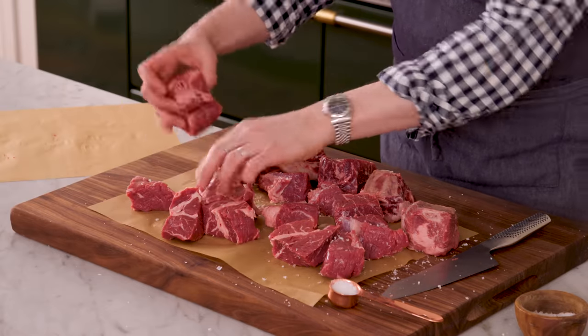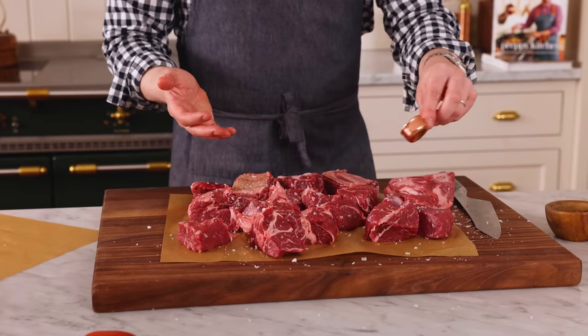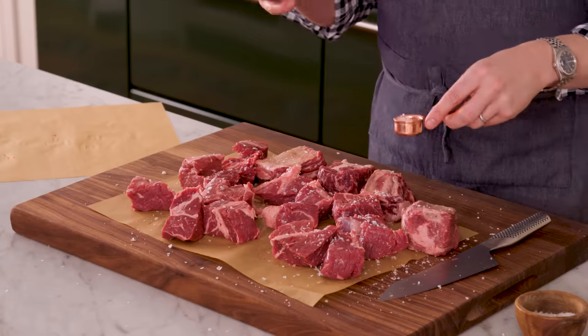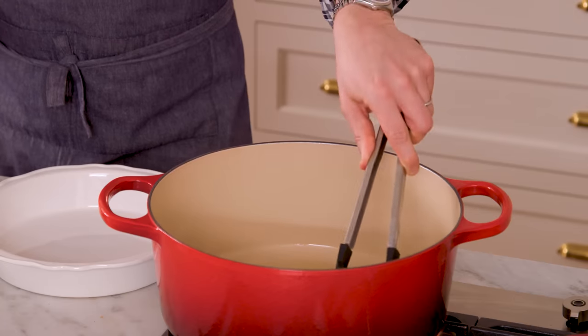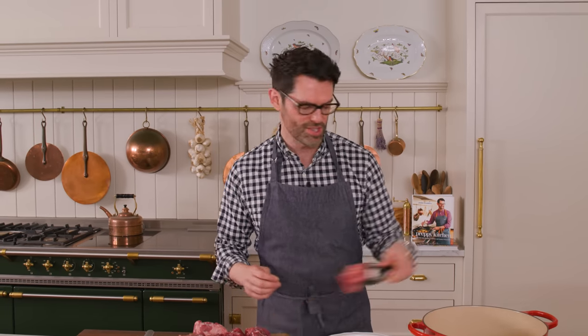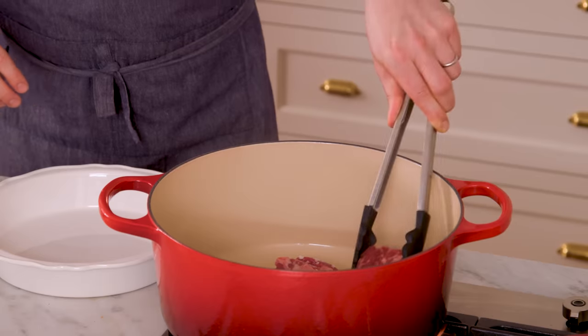A lot of times people will just make the birria and enjoy that with other things. We're gonna use that to make tacos, but this makes a big batch. So if you wanna make some tacos and save the rest of the birria for later, go ahead and pop it into the fridge. Once your oil's nice and hot and dancing in the pan, we're gonna add our beef and sear it working in batches. You don't wanna overcrowd it, so give it some space and let it brown up. It'll take about two minutes per side.